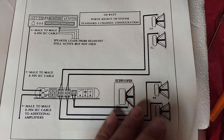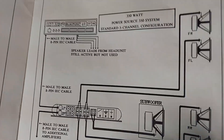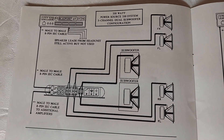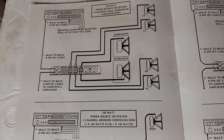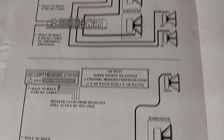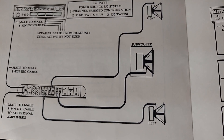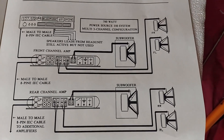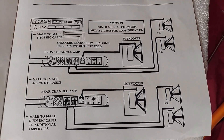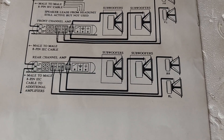There are just different configurations shown here. That's a standard 5-channel setup. For two subs, two with front and rear, then you have two full range and one sub. Then one sub, two full range — and it shows the same on the bottom here as well.